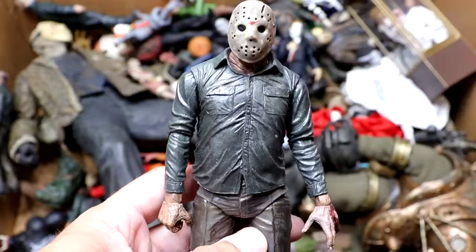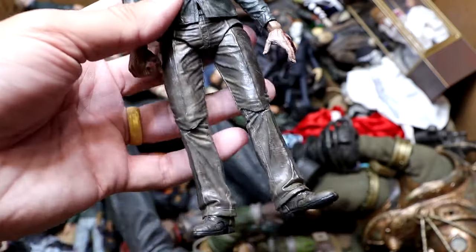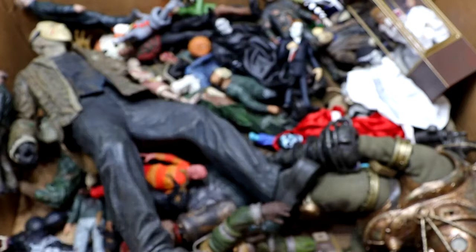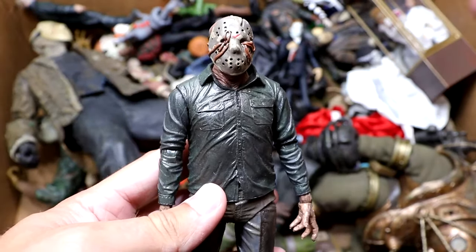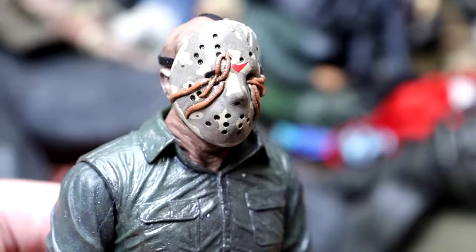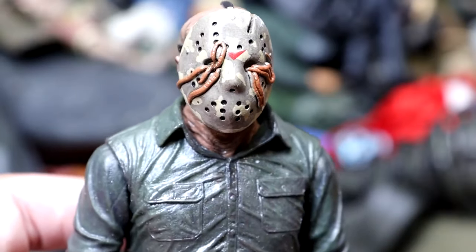Next up, I do believe this is Dream Sequence Jason. You guys can see he's all wet from the rain and whatnot. He's got his mask on there, all muddy and stuff like that. Still wearing the khakis. And then we have another Dream Sequence Jason, and he's got his worms coming out of the mask, which I think is really unique. That was a cool touch by NECA — adding that worm head sculpt in there is really cool. I think it translated really well to figure form as well.